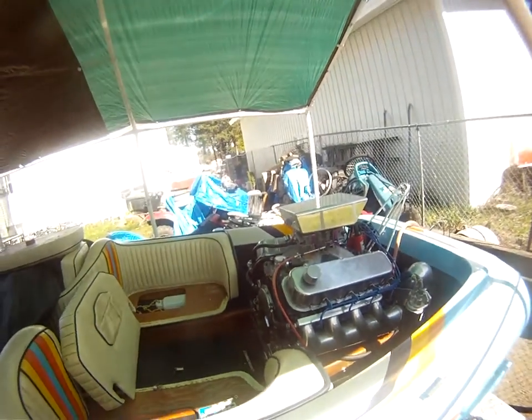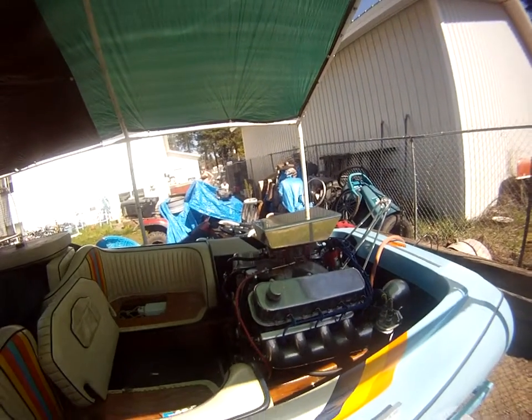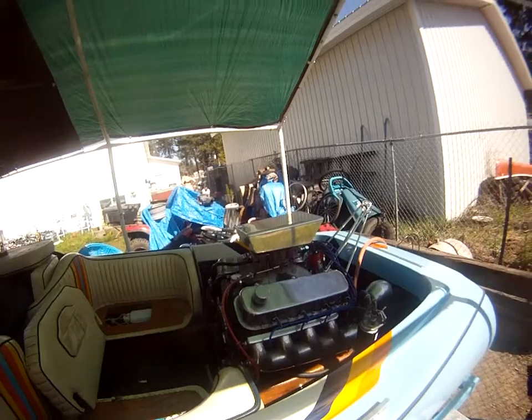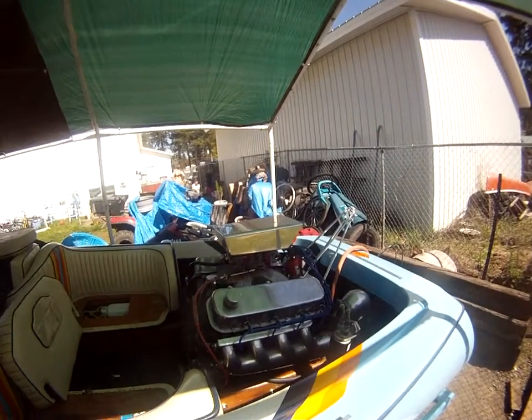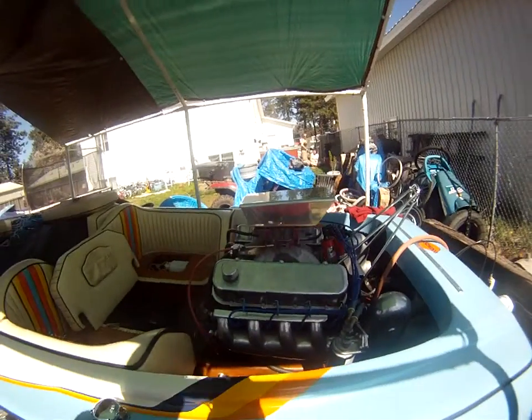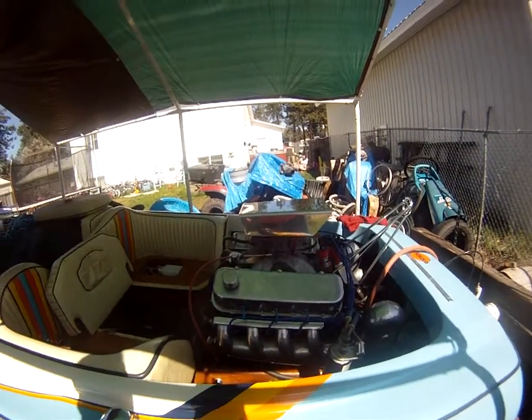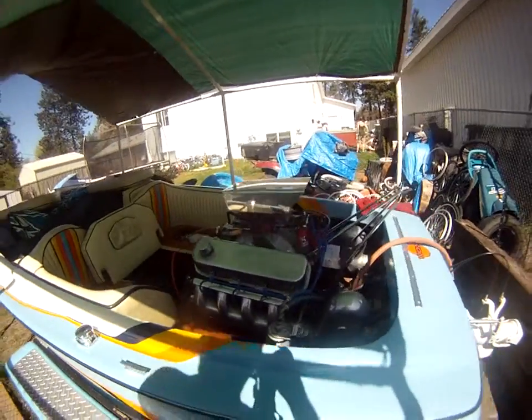Looks like I'm ready to go to the lake. The engine fires back up, I'm not getting that kickback anymore, and I'm really happy about that. I broke a flywheel tooth and three starters until I figured out about this phasing method, and now I don't have any more kickback. I'm ready to go to the lake.